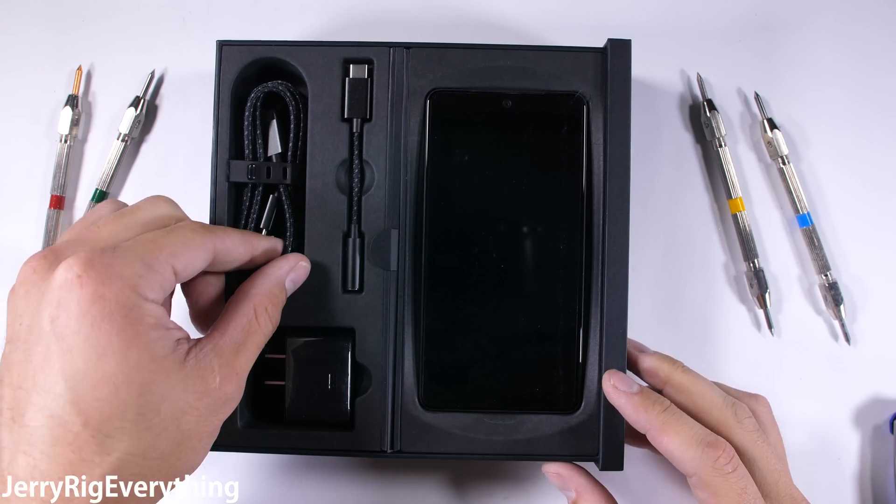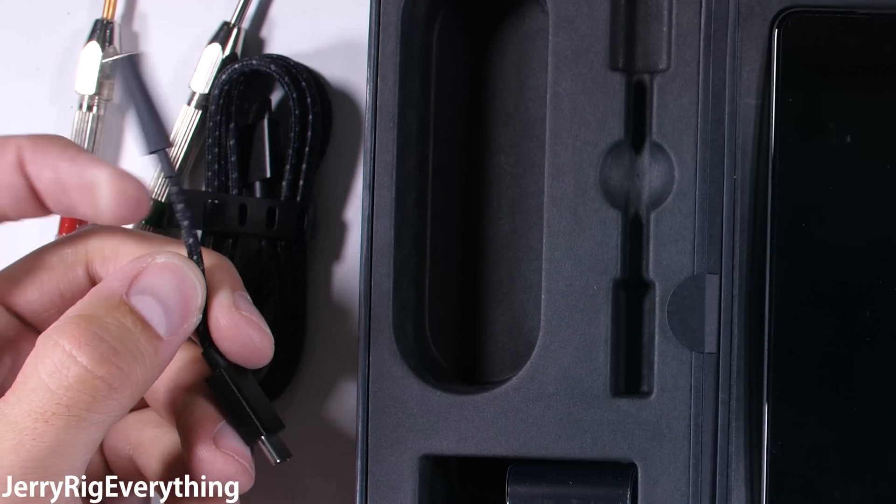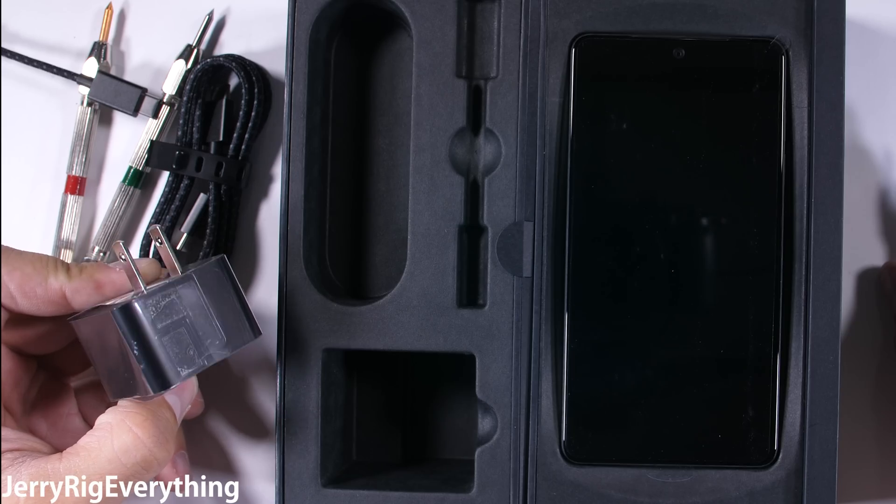Inside the box we get a rather nice braided cable along with the USB-C dongled headphone jack, which already spells bad news for the versatility of this device. And of course, the wall plug.